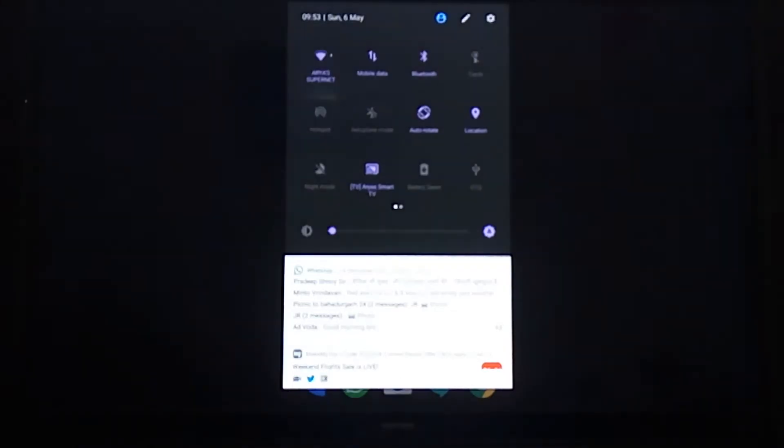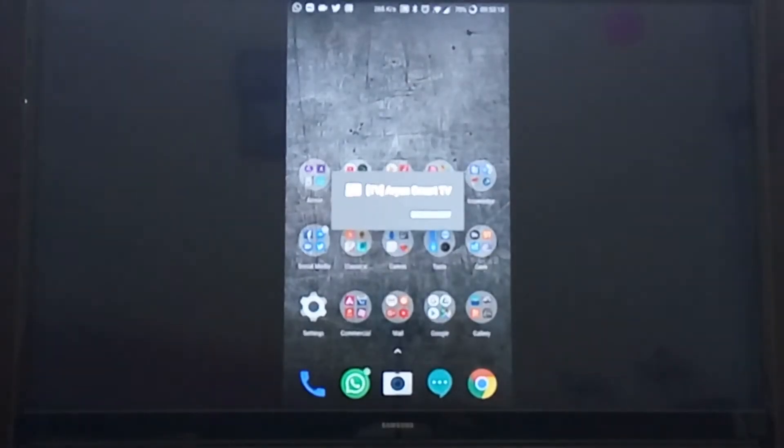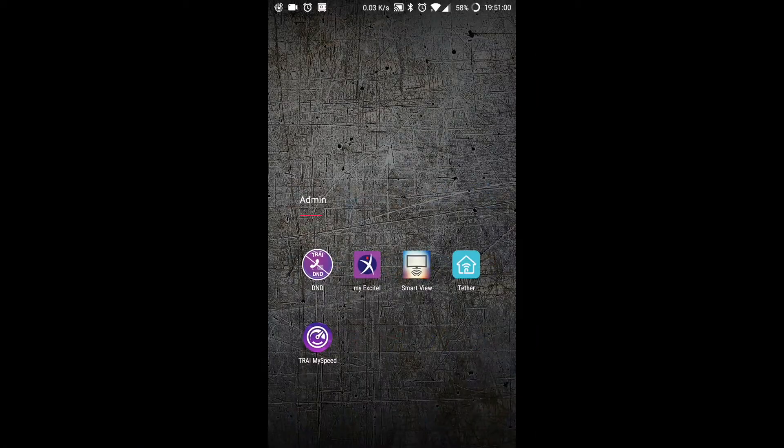You can exit from the casting and your phone mirroring will be stopped. Then you will return back to the home screen, which is your cable TV connection.